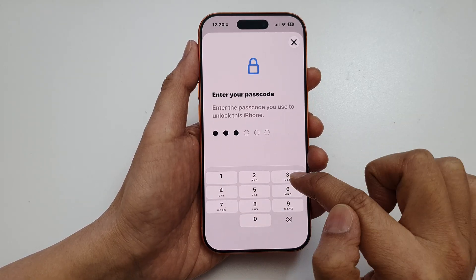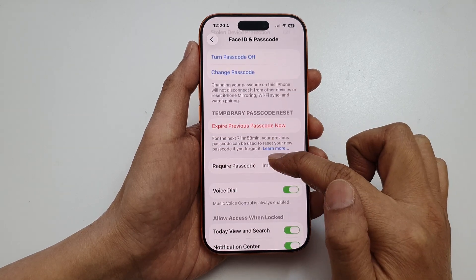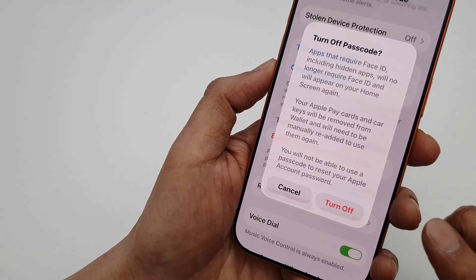Next, enter your current passcode. Then scroll down and tap on Turn Off Passcode.